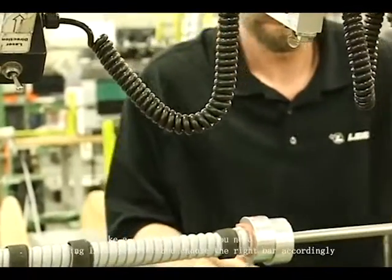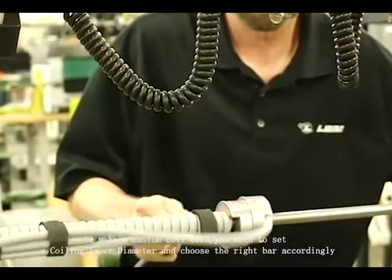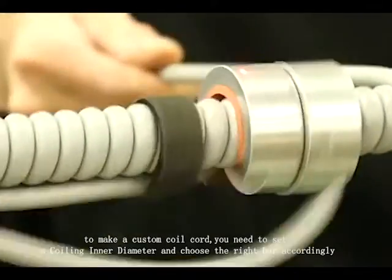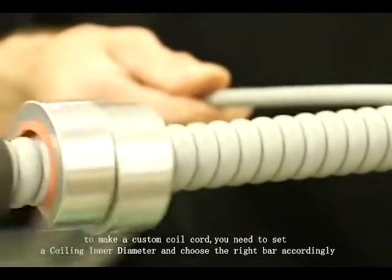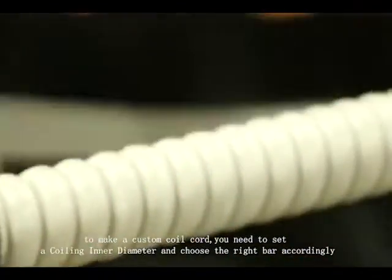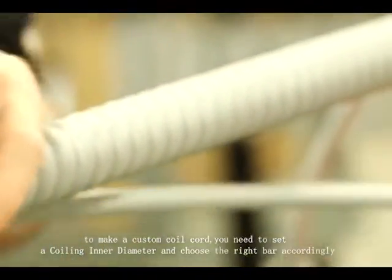This is our retractile area. In the video you can see one of our operators winding one of the cable products. The cable is wound around the mandrel based on the customer's requirements for extension length as well as diameter. The operator is using lasers to measure the overall length of the helix as well as the tangent length.